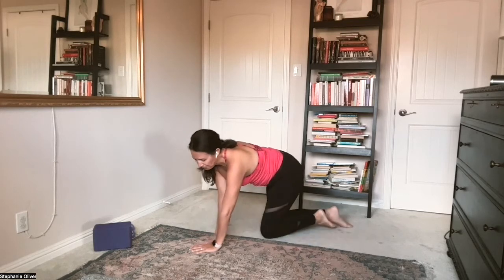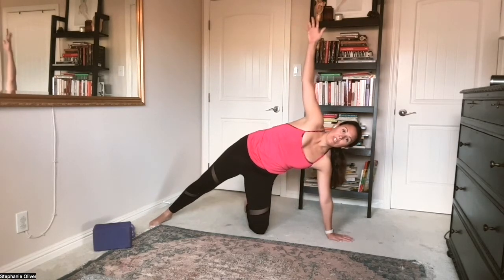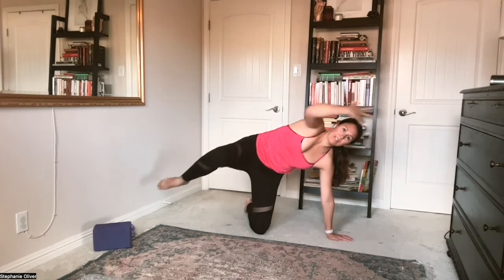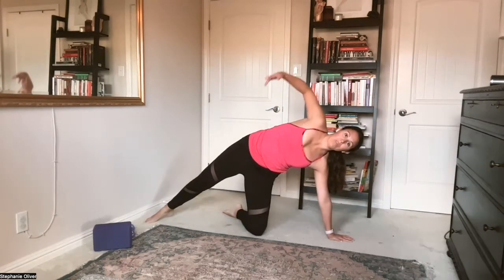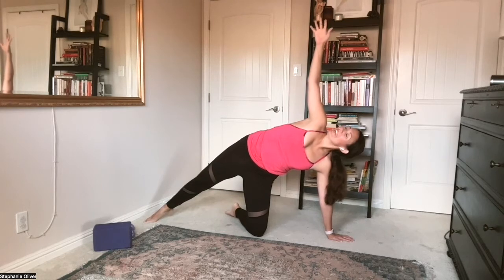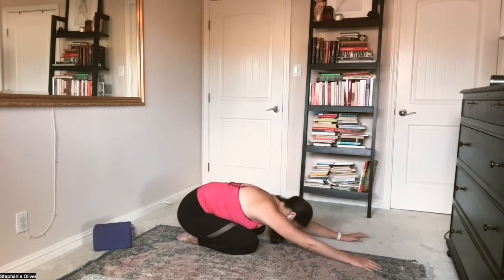Turn to your other side. Shoulder over your wrist — do the same variation that you did on the first side. You could take crunches, you could take a full side plank. Eight, seven, six, keep lengthening, four, three, two, one. Come down. Option: child's pose.